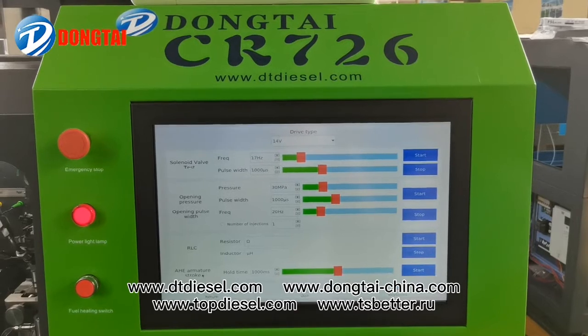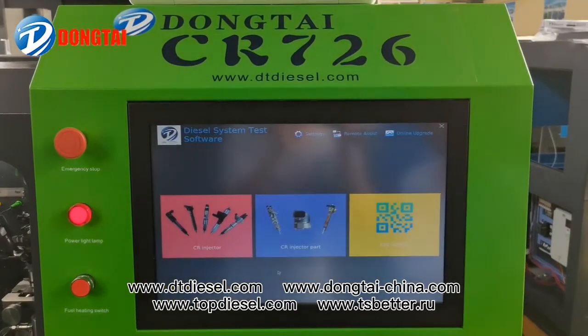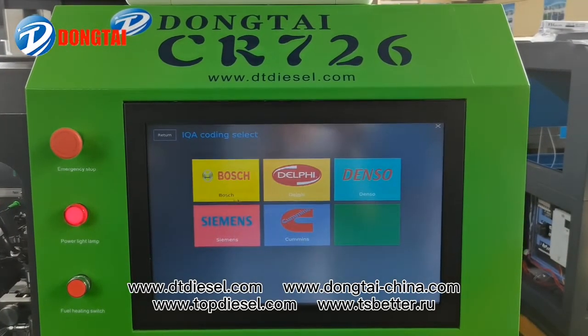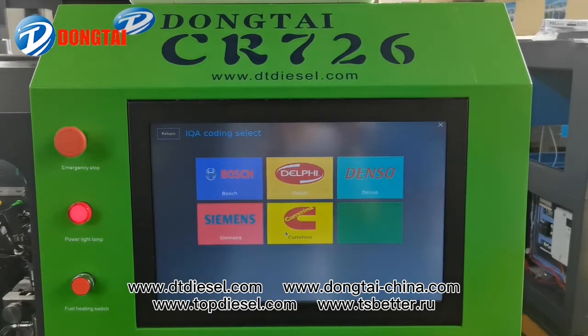We also supply the AHE function. This test bench also has the QR code function for Bosch, Denso, Siemens, and Cummins injectors.